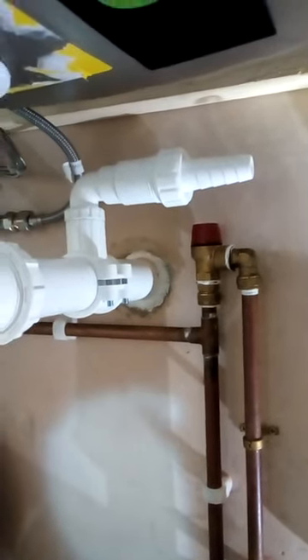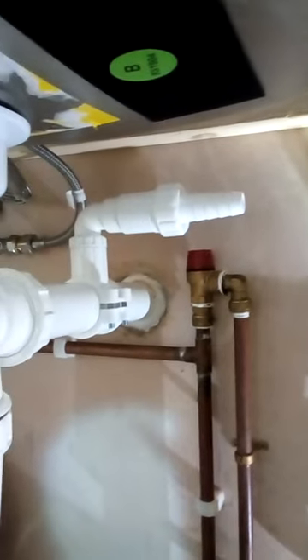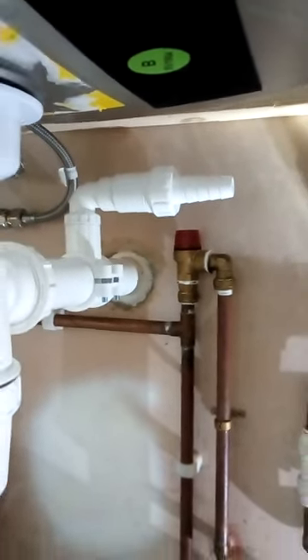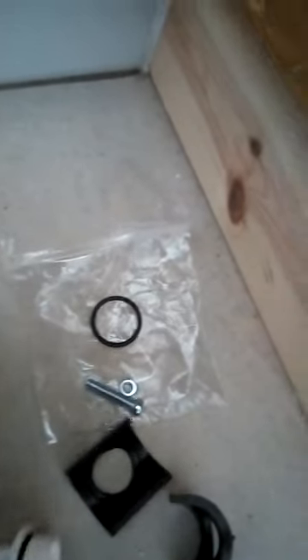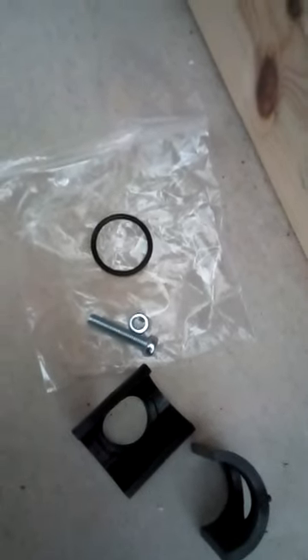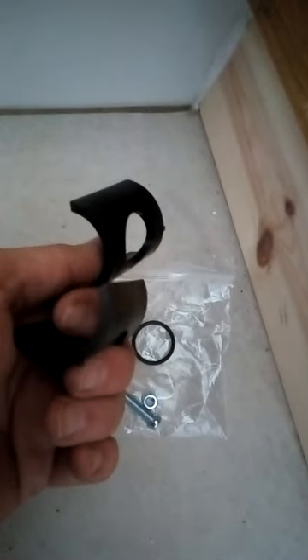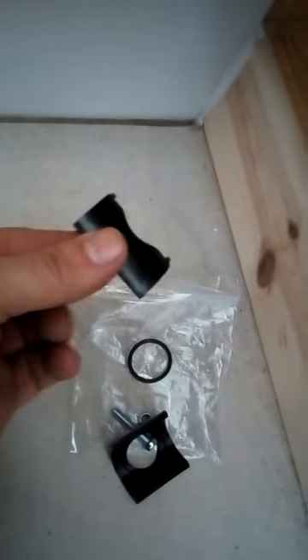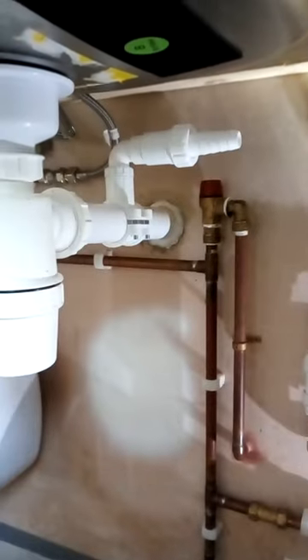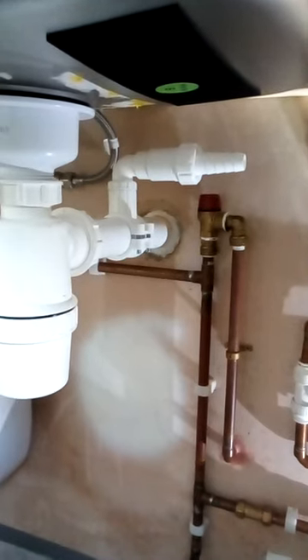Other than that, it can be done. This is a Bergen Products fitting — not a sponsor, it just happened to come with the water softener I purchased. I seem to have some spare parts, including shims for 32mm pipe with location pegs on them. This particular pipe is 40mm, so I didn't need them.